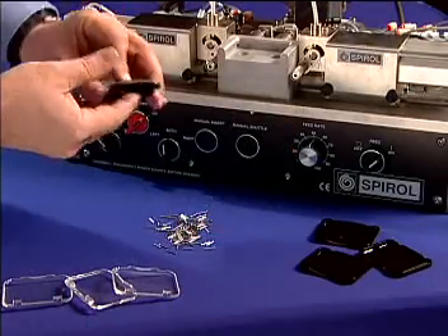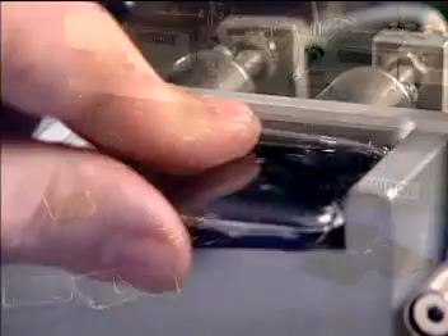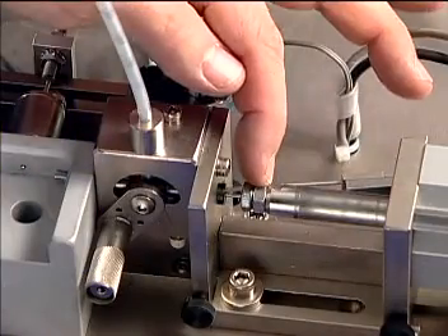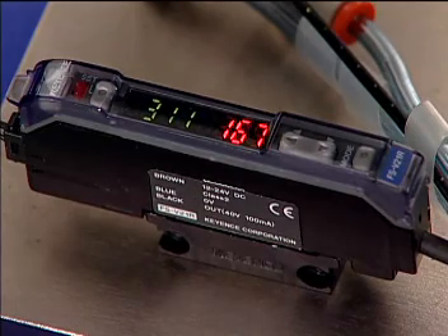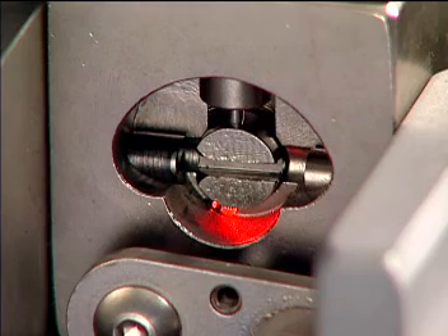Other standard design features of the Model HC include integral actuation. The part, as it reaches the fully seated position in the fixture, causes the machine to activate. Fine adjustment of each pin depth in the parts is also provided. Pin present sensing electronically verifies a pin is in the pre-insertion position prior to activation, with a fiber optic probe extending through the head to view the pin in position.